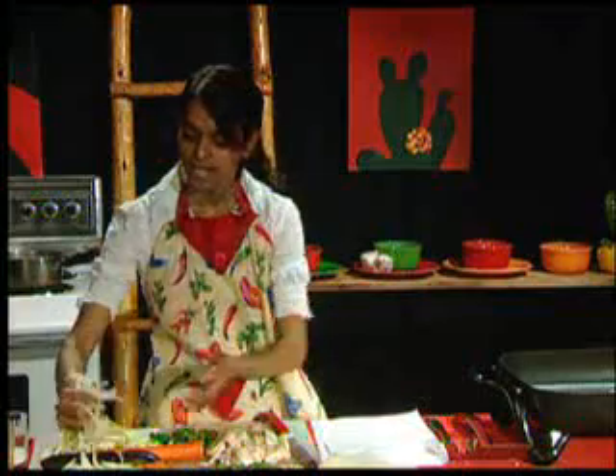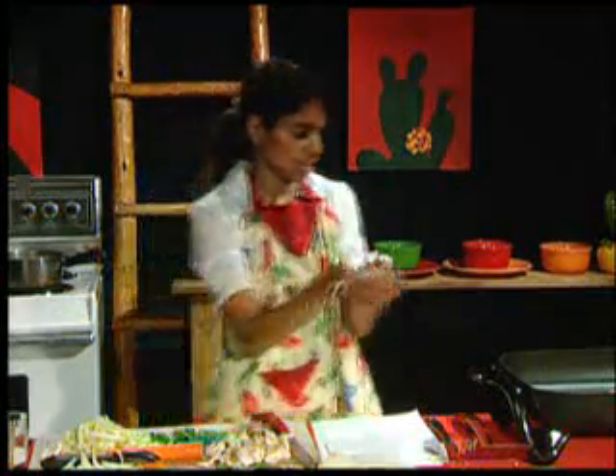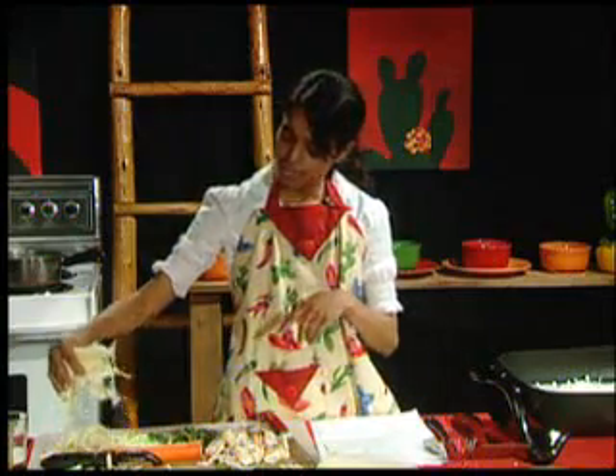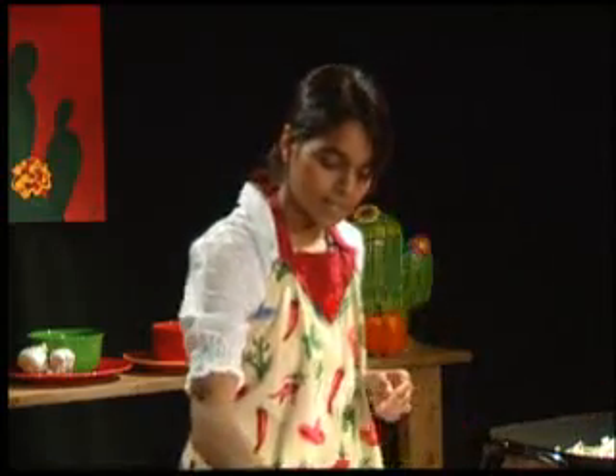Now we're going to cut up the onions in a similar fashion so they're in long strands too. Then we're going to add some cabbage, some mushrooms, and some fresh garlic.